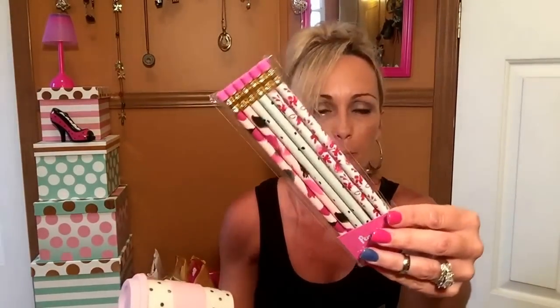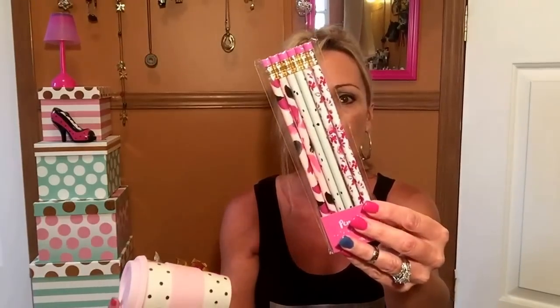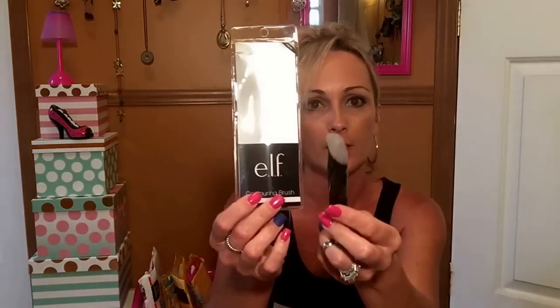I picked up these pencils — that's all I got in the dollar spot, just these two items. I love these pretty little floral patterns. They actually kind of match some of the dividers I had picked up a while back. I also found the elf contouring brush — the 'perfect contour.' I've been hunting one of these and I finally found one. I believe it was six bucks.